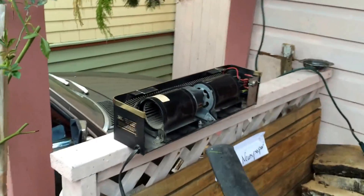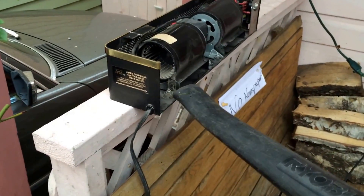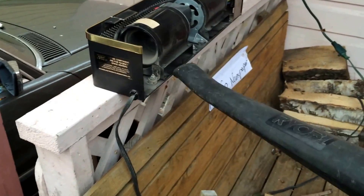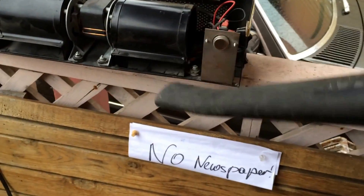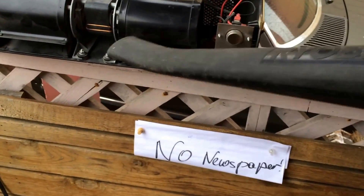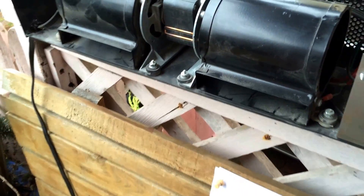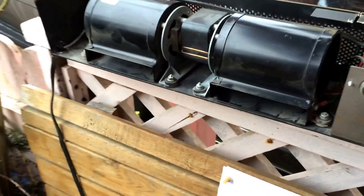Here I'm going to clean that out with my leaf blower, just briefly so you can see how to do it. That makes it run a little bit nicer — blows the dust out of it, and usually it quiets it down a bit.